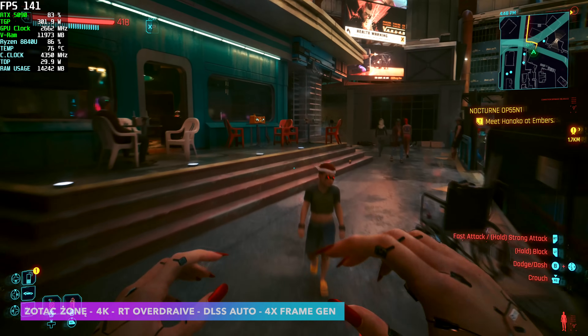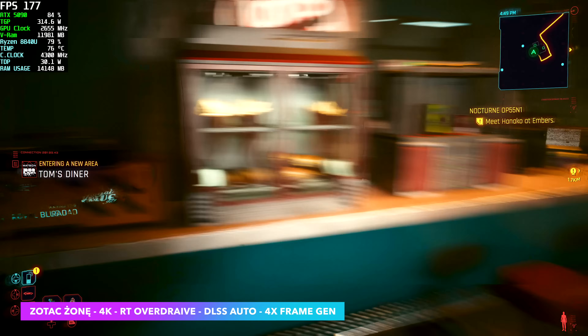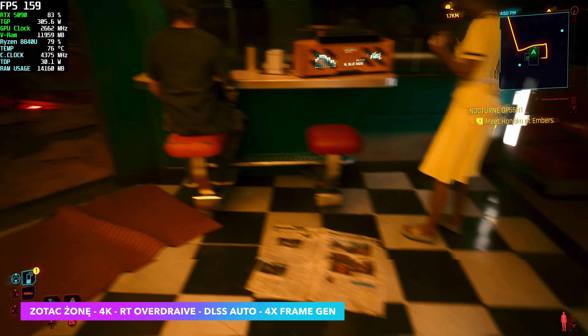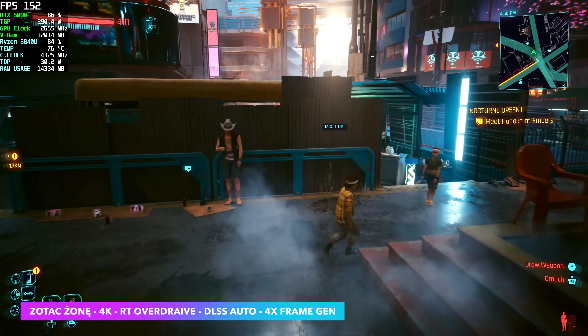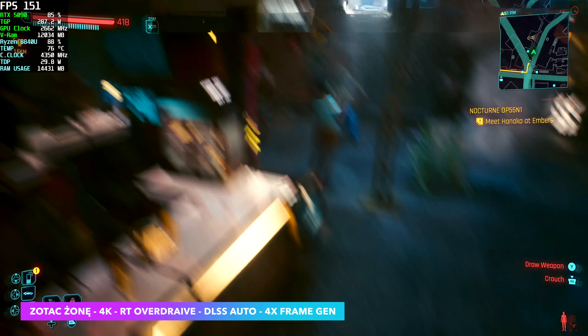With frame generation enabled it really does take performance up. I'm set to X4 so we are using the DLSS multi-frame generation here on the 5090 with the Zotac Zone, still using that ray tracing overdrive preset with DLSS set to auto, and we're seeing frame rates anywhere from 140 up to 170 — which is great, but we are generating a ton of frames here.